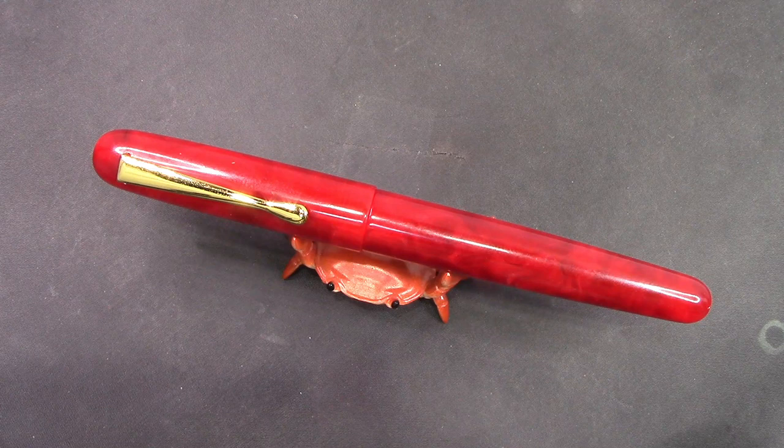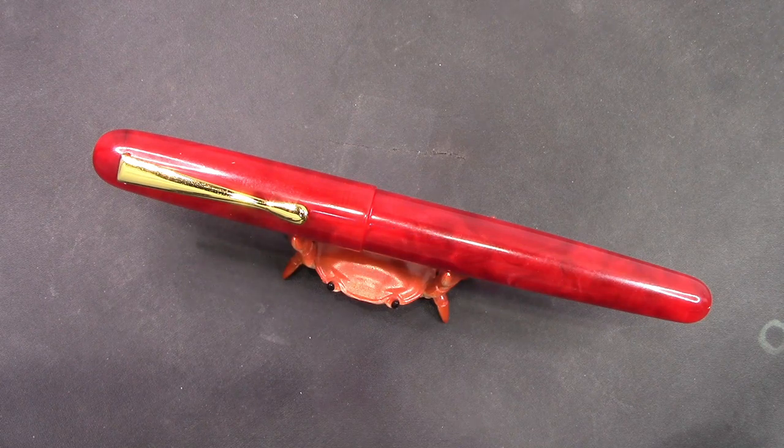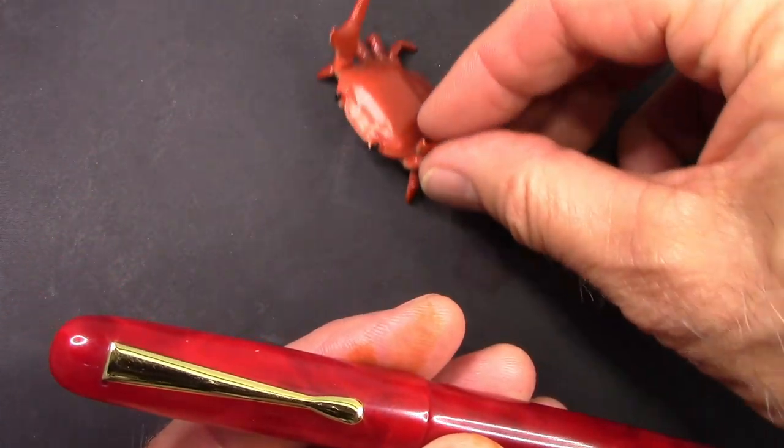I've inked the pen up and written with it, so we're ready to discuss that. The first ink I put in was a Pen BBS ink I had received — a color similar to Apache Sunset, a yellowish-orange — which I thought would work well with the pen. It did not work well; the ink really didn't flow like I expected, so I was very disappointed. I emptied it out and decided on Noodler's Burgundy, which is extremely more saturated and works better with this nib than the Pen BBS ink did.